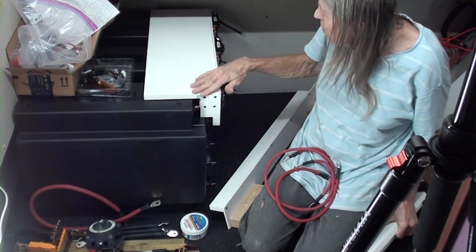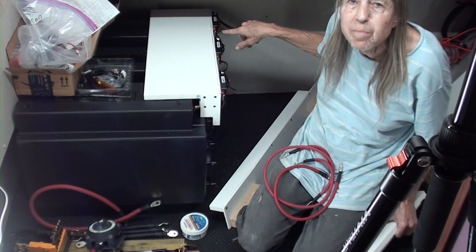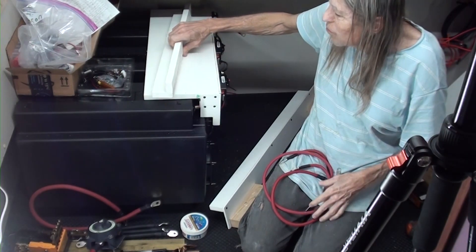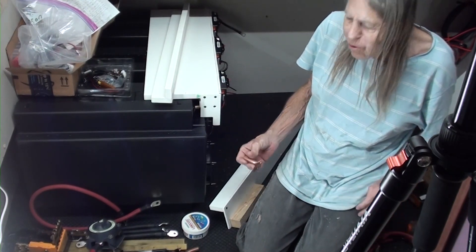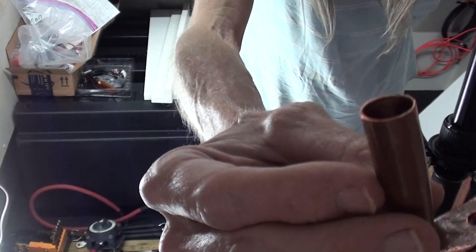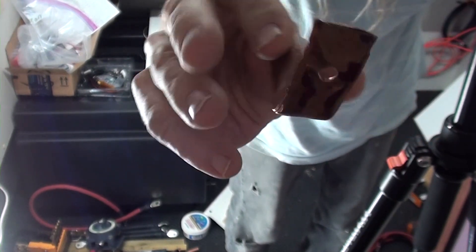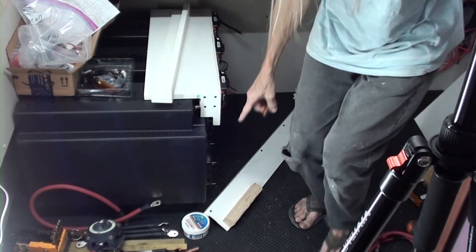This is the cover for the batteries, with the monitors and the breaker for each big battery. This goes along the bottom eventually. At the moment the positive terminals are at the bottom, and this is how I'm going to connect to them: a piece of water pipe that fits snugly over the battery terminal, flattened, with a hole made in it where I can connect my battery cables.